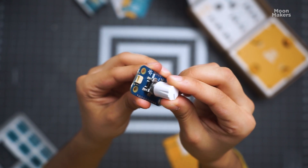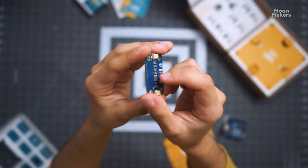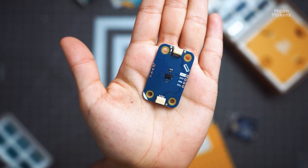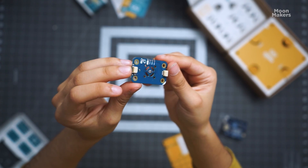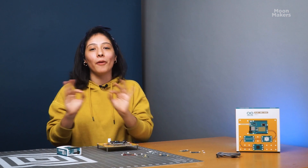To complete the kit, it includes 7 module sensors and actuators, each with a switch connector that makes it easy to connect. Among these we have an encoder with a button, a buzzer, an 8-RGB LED, 3 buttons, a proximity time-of-flight sensor, a temperature and humidity sensor, and a 6-axis IMU.